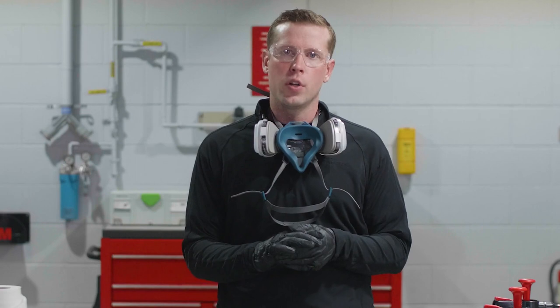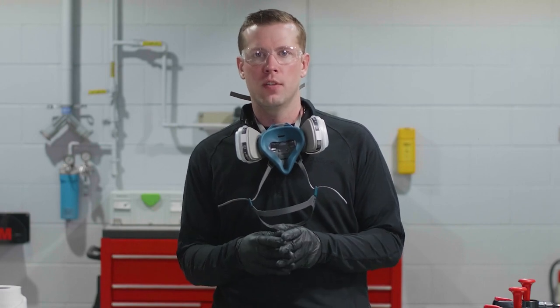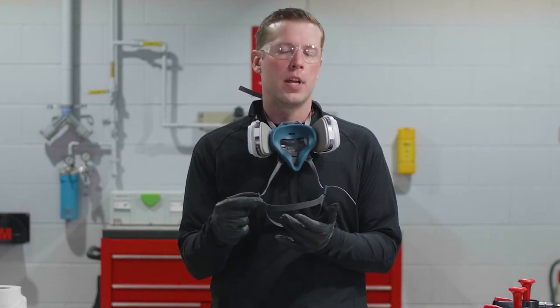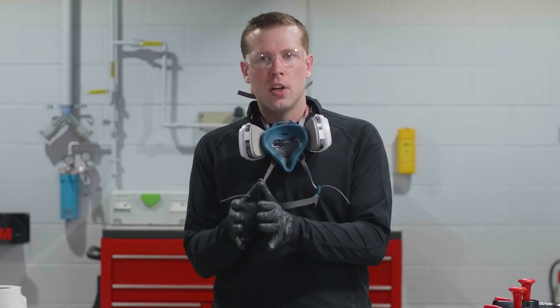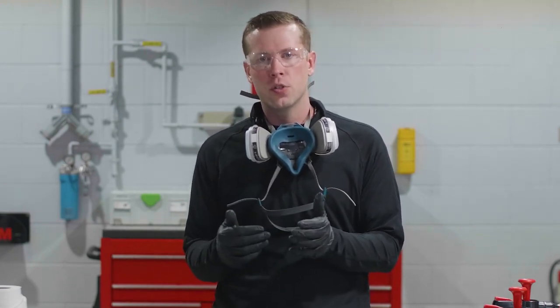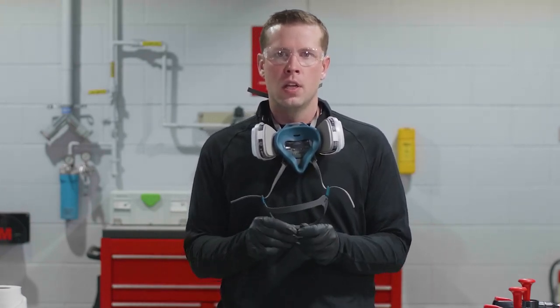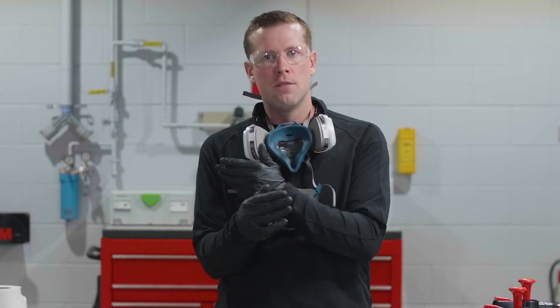The first substrate we're going to focus on is the actual OEM paint. When the car comes into the body shop with damage, our recommendation is to give the complete car, including the undercarriage, a complete car wash using warm soapy water. For best results, rinse with warm water as well, then allow to dry. After the car wash, come back to the specific repair area and use a solvent-based cleaner with fresh paper towels.